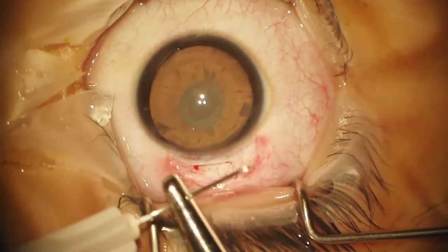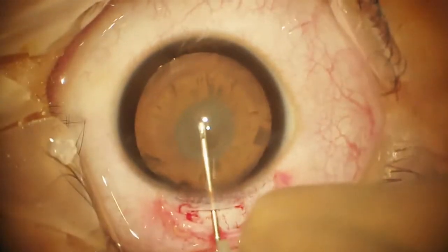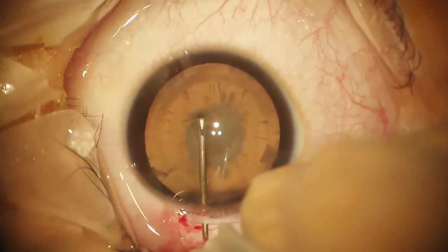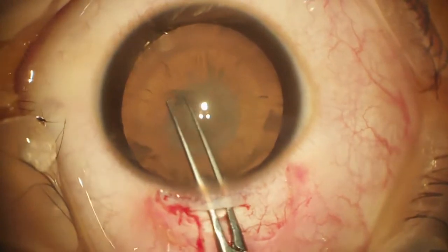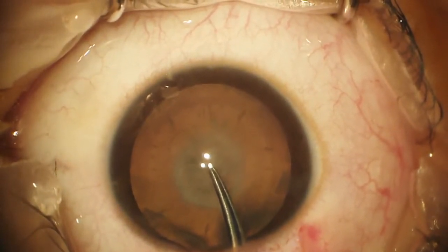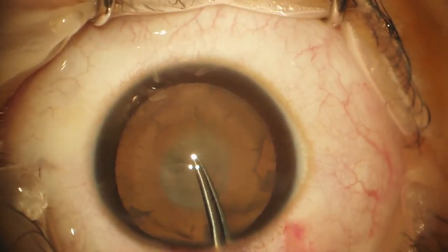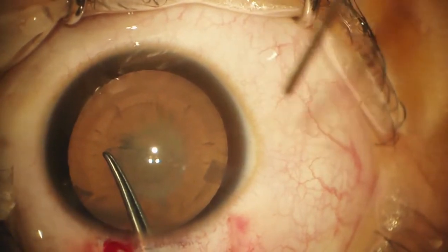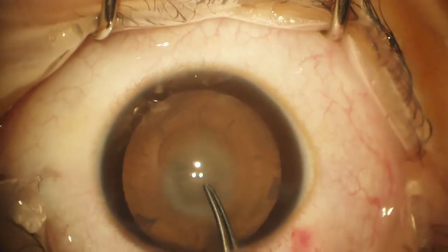I'll just get the capsulorhexis started. Remember, being a child, this will have a very elastic capsule. We'll start toward the middle and then switch to the capsulorhexis forceps. We're going to try and make the capsulorhexis relatively small. No hydrodissection — we don't want to hydrodissect because if there is an opening in the capsule, we can blow right through it by hydrodissecting.